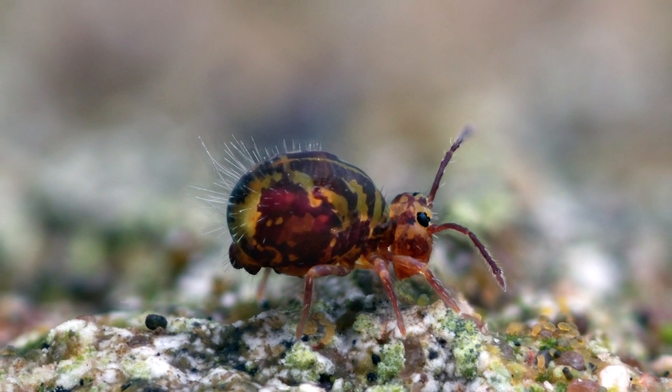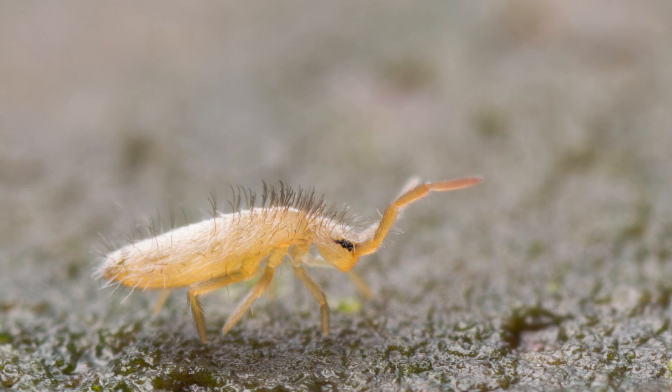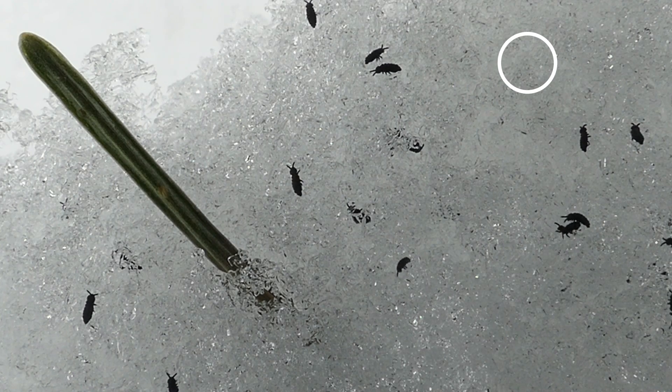They're called springtails because they've got an appendage kind of like a tail that they use to fire themselves out of danger. Check this out — here in the circle in the upper right. I'm not sure why that's so funny.